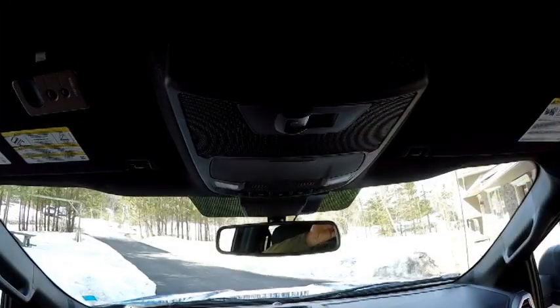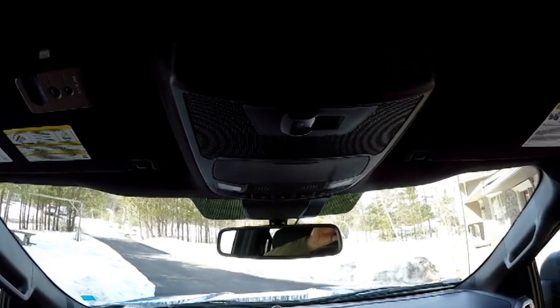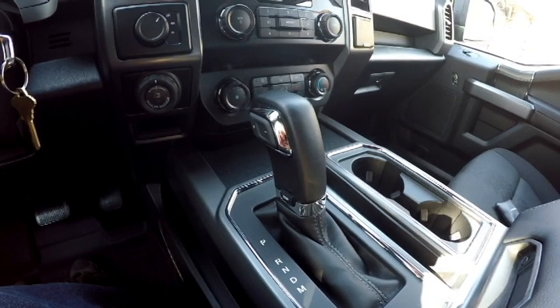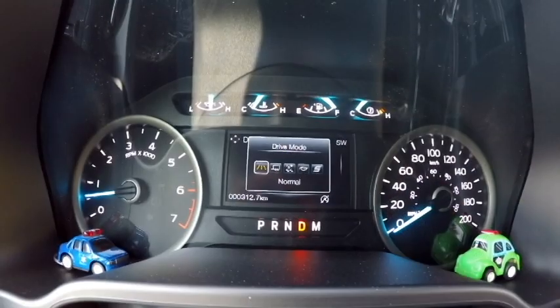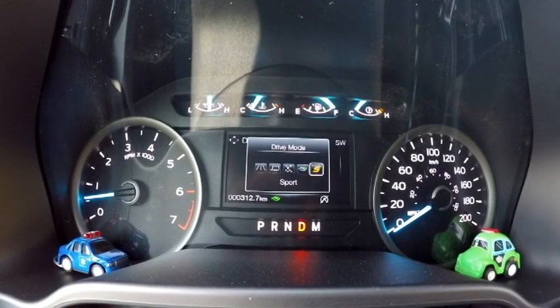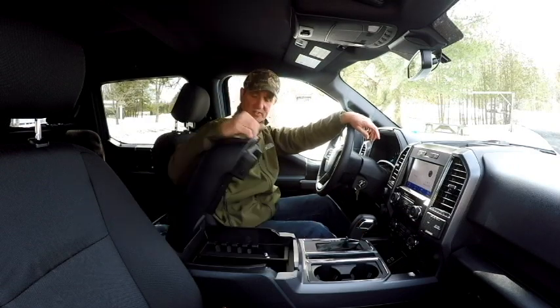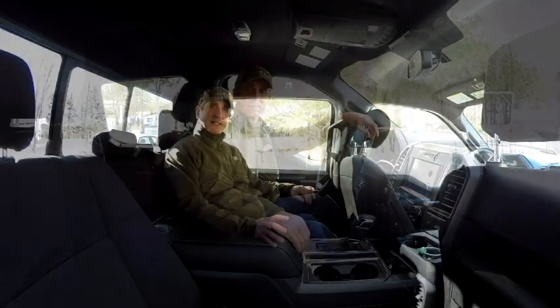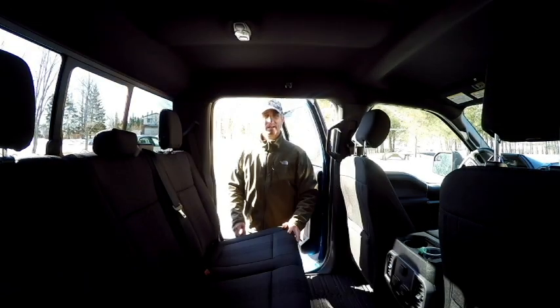Your overhead console has your cabin lights, sunglasses storage, and your controls for your rear power window. The gear shifter controls a 10-speed transmission that has five different drive modes: normal, tow/haul, snow/wet, eco, or sport. The center console has lots of room and USB ports along with cup holders and massive space for storage. There's plenty of space in the rear seating area and it will comfortably fit three adults. There are also extra USB ports, power outlets, and cup holders back there, and the seats fold up out of the way providing additional storage space.